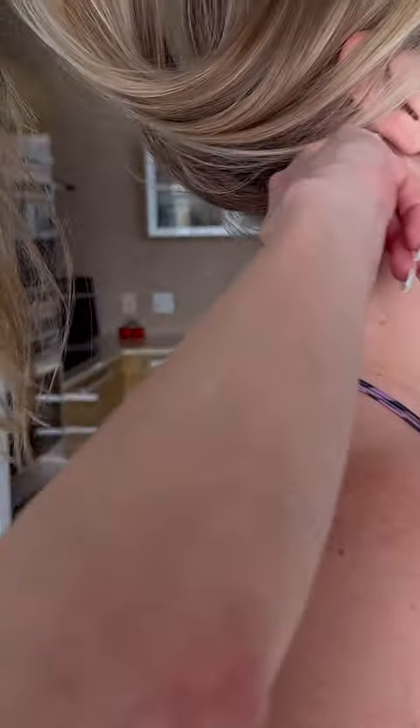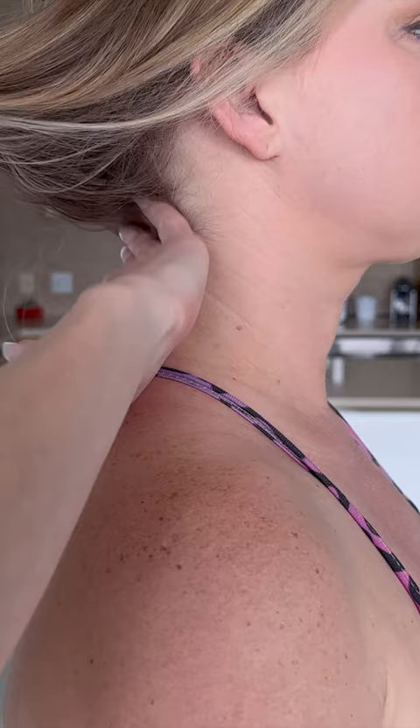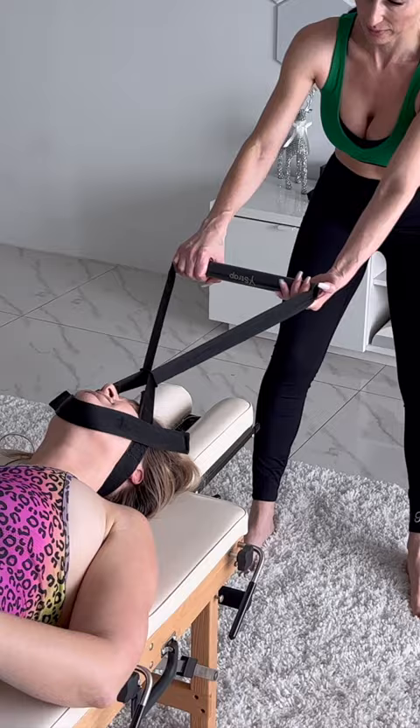We've got some work to do. Your spine is actually straight, which is a problem — you should have the curvature in it. I'm going to stretch your muscles out on this side, okay?